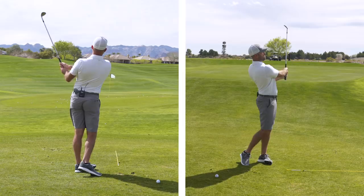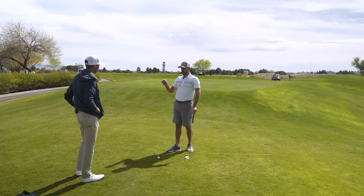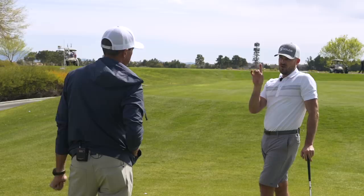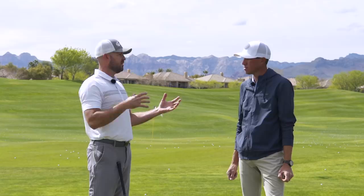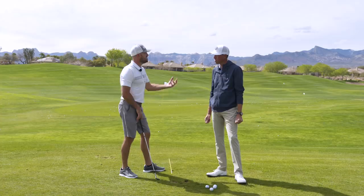I like those setup pieces a lot — keeping things neutral. So we have two simple drills and a couple setup pieces. But you actually did a study on 250 golfers and found a couple things I want to chat about. What are some of the conclusions you came to?